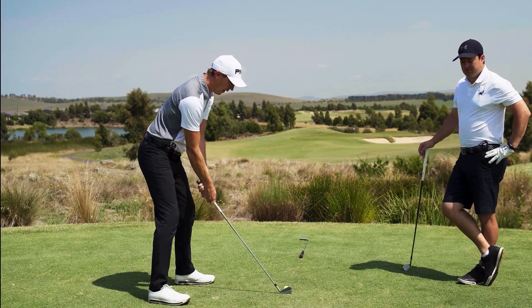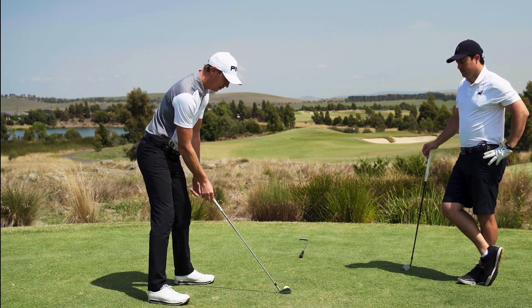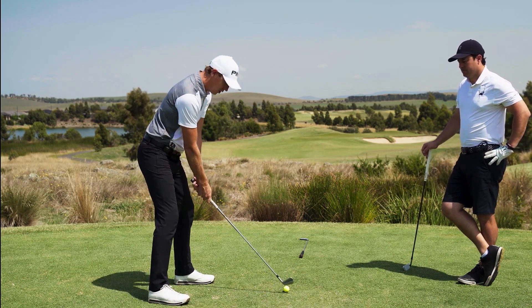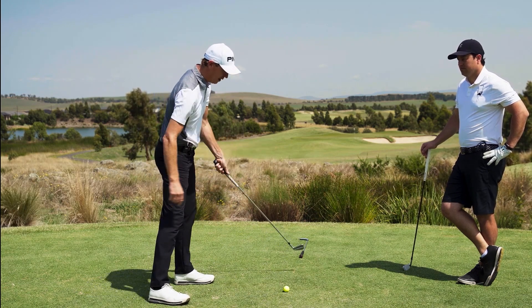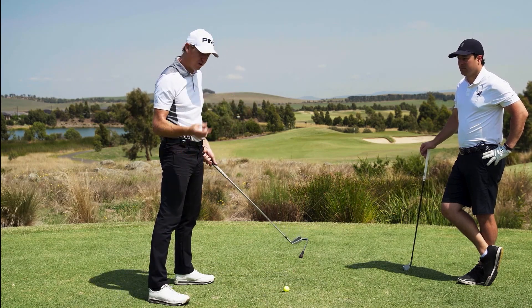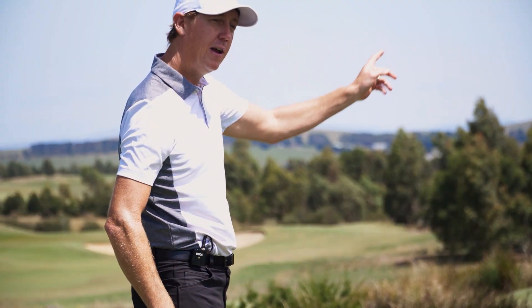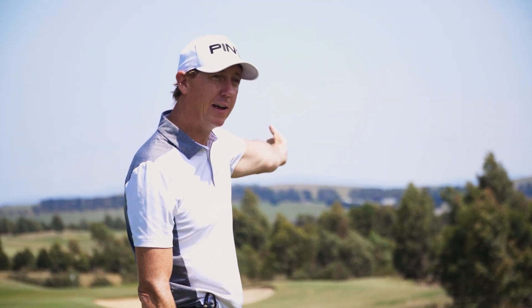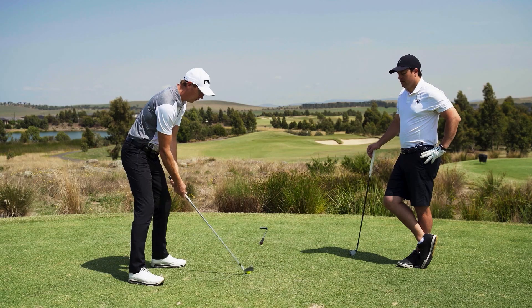When you set up square and just open the club face — that's all you change — then swing down your normal club path, the ball will start only a little bit right on your start line and fade off that. I've changed just one element: the clubface. But if my start line is at the pin, you're going to go right, so something else needs to change.